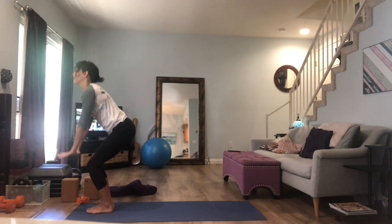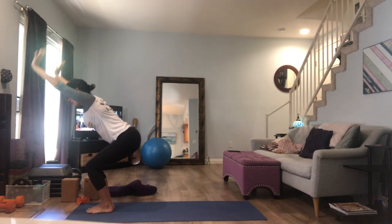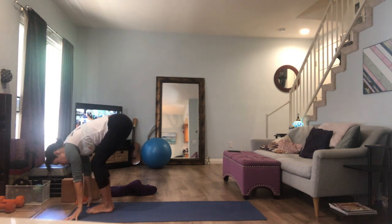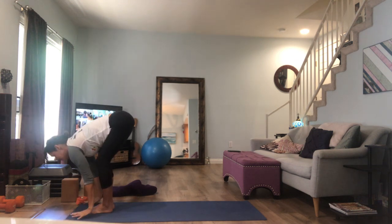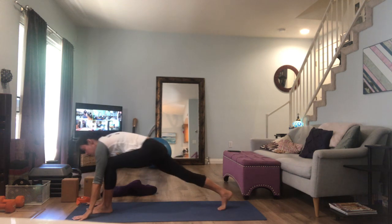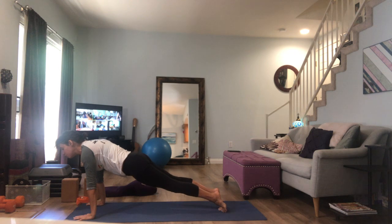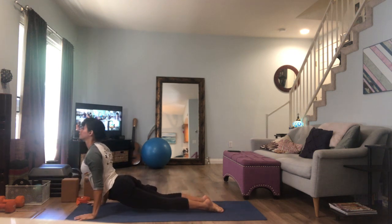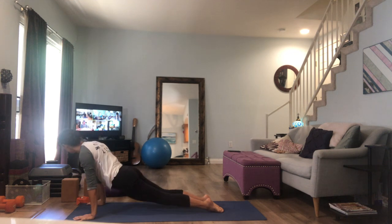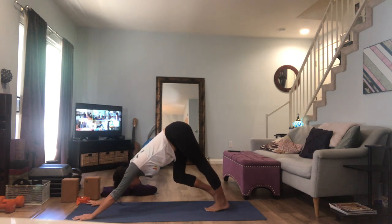Bend your knees, circle your arms, inhale, Utkatasana. Exhale, fold forward and straighten the legs. As you inhale, lift the chest. As you exhale, bend the knees, root the palms, step back — pure vinyasa, coating your movement with your breath. Find your way back to downward facing dog.